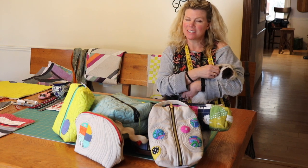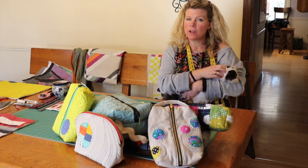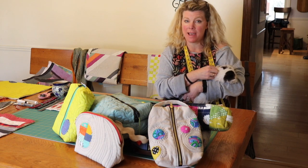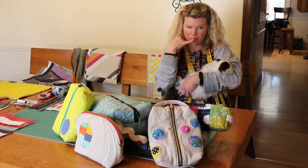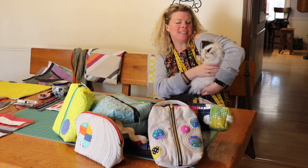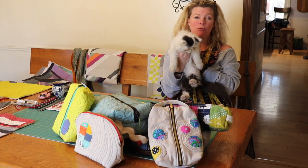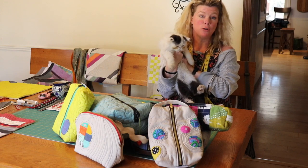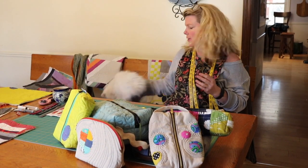Hi, I'm Tia Curtis and today I'm going to teach you the secrets of the quilted boxy zipper bag. And this is the cutest cat in the world, but he's about done with his debut performance. So let's move on to the real reason you're here.